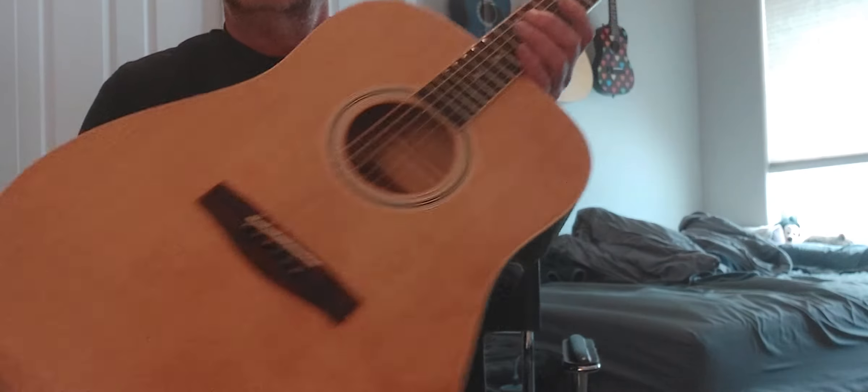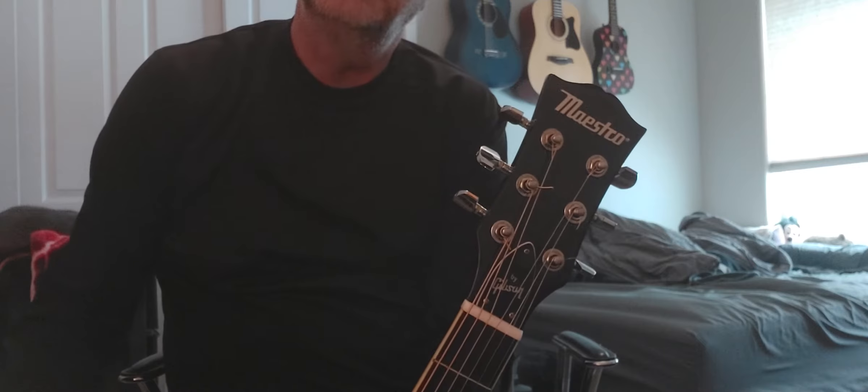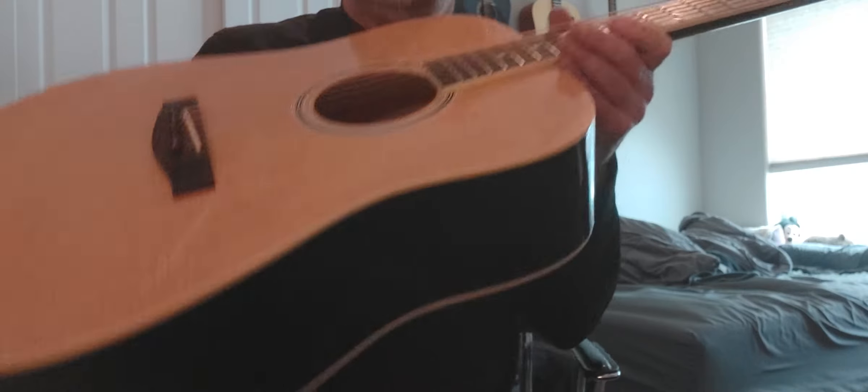Hey, we're back. So here we go. We've got a Maestro by Gibson — it's like an entry-level Gibson. Really sweet.